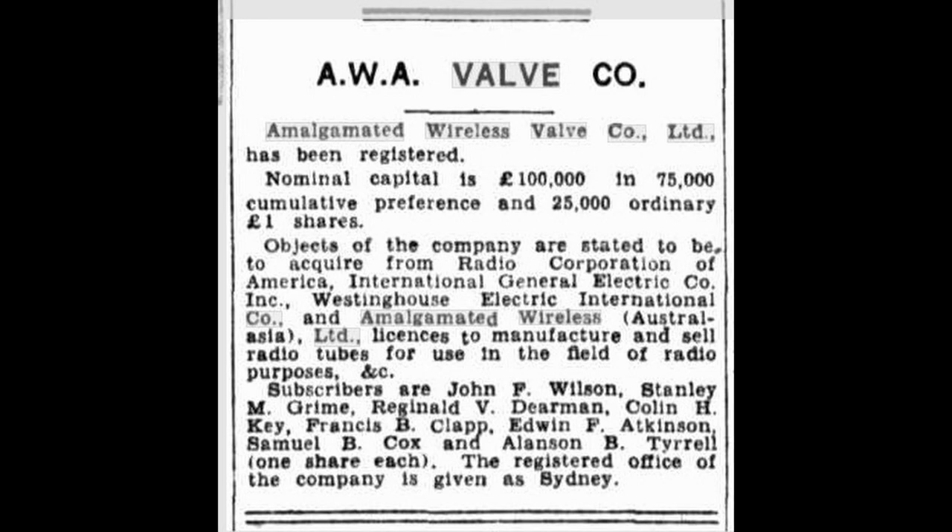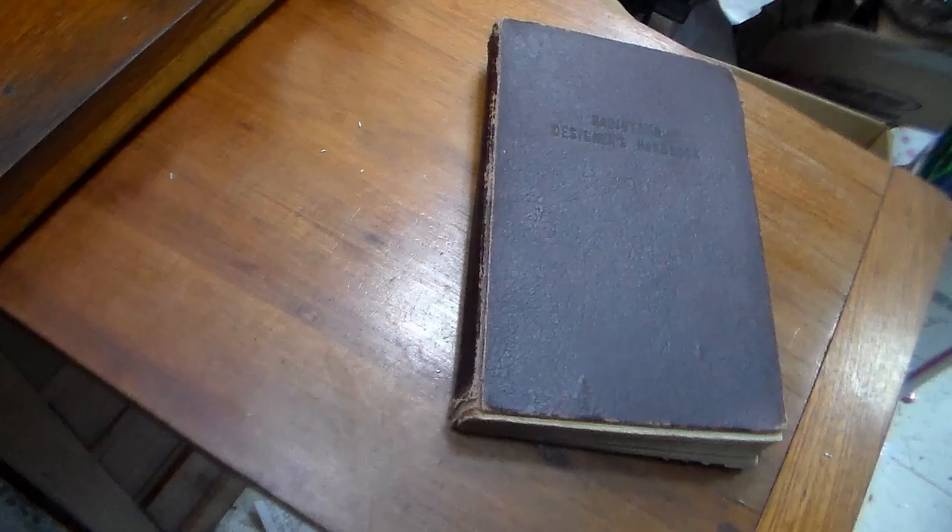The connection with RCA is important because AWA and AWV used trademarked names that were trademarked by RCA, particularly things like Radiola, Radiotron, and similar names like that.